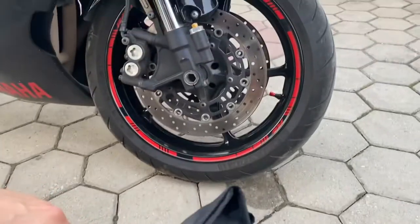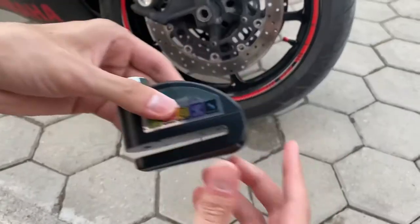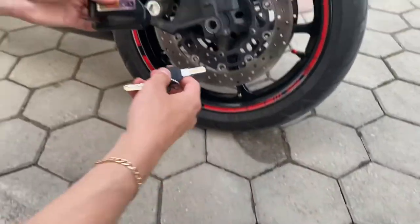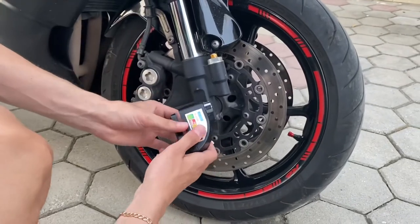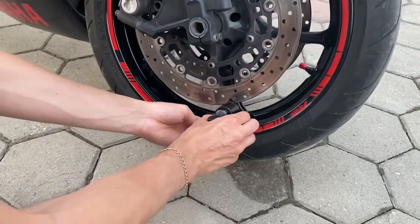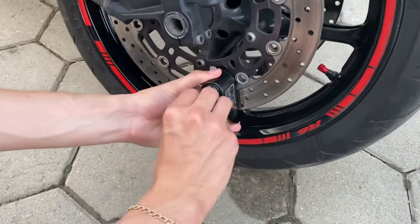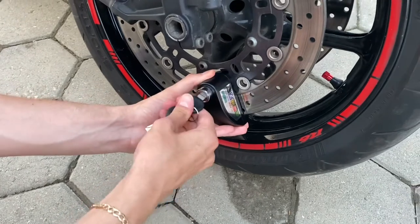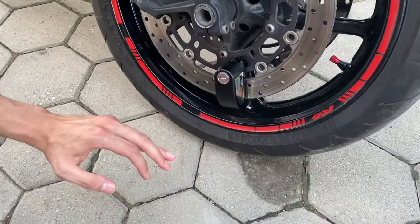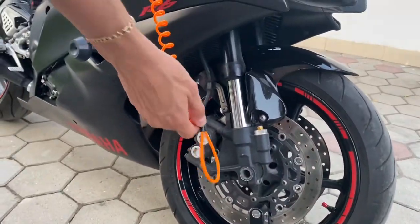It comes with two keys. What you want to do is insert the key like this, put it inside the lock, push it, and turn — and now it's on.